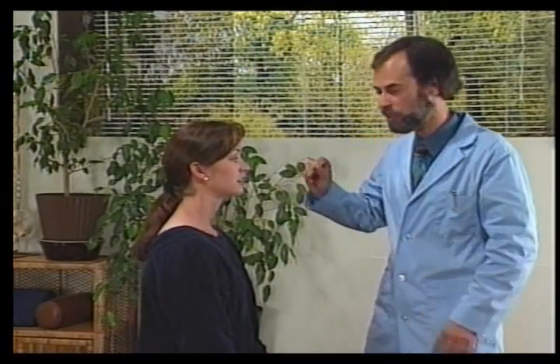The ninth cranial nerve is the glossopharyngeal nerve. For this test, we touch the patient's soft palate with a tongue depressor and check for a gag reflex. It's positive if there's no gag reflex.